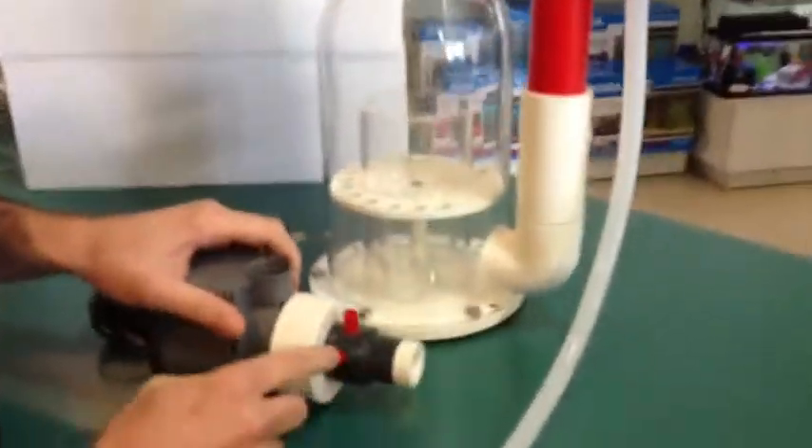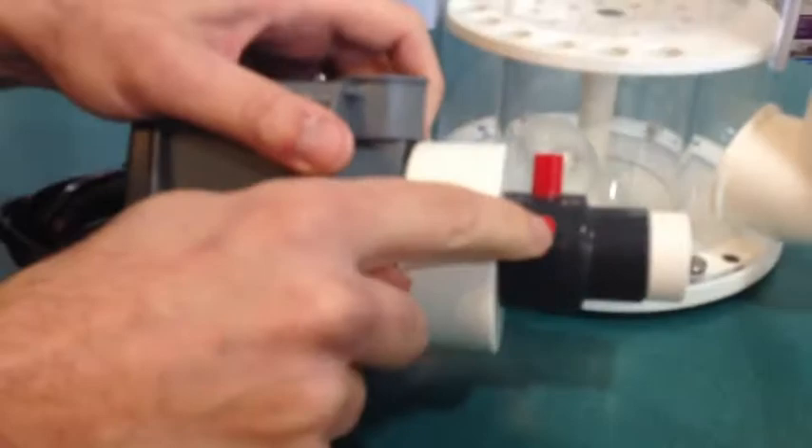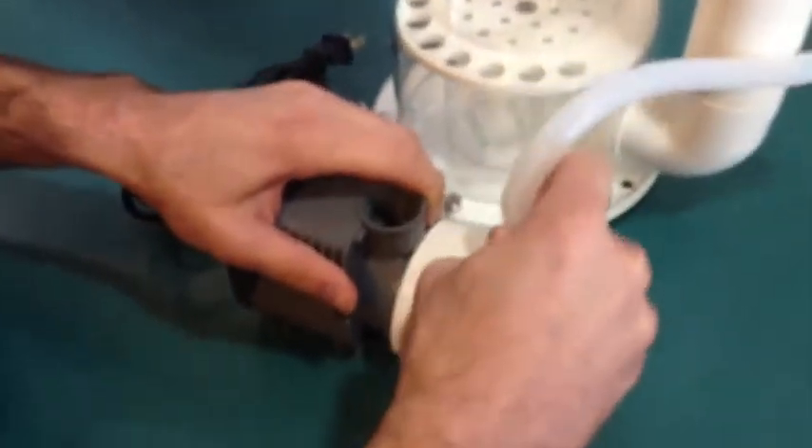Another feature on the Vertex is we have an Ozone port, so you hook Ozone here. It goes to the smaller part on the Venturi intake, and this is your air inlet.